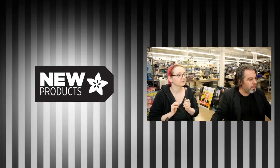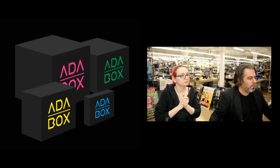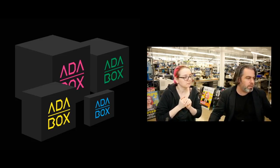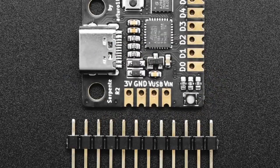Weekly reminder: we have another few weeks before we're going to be shipping Adabox, so now is the time to go to adabox.com and sign up.